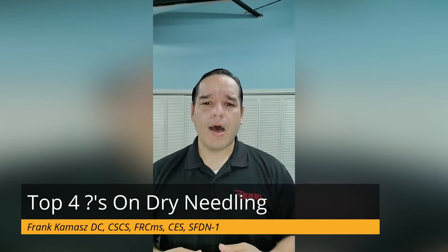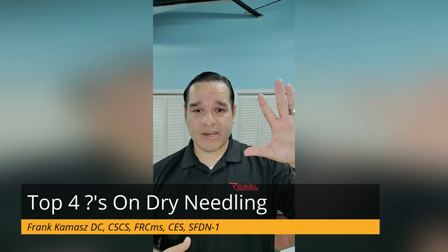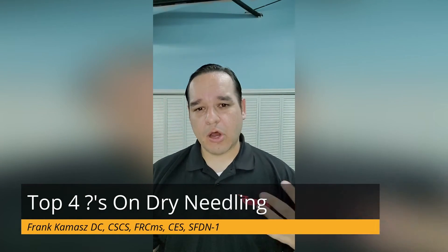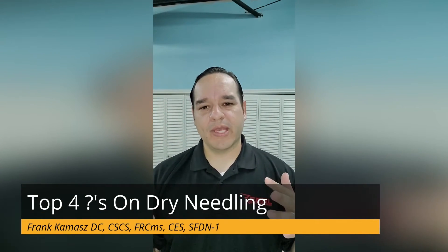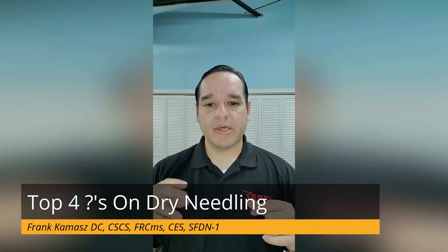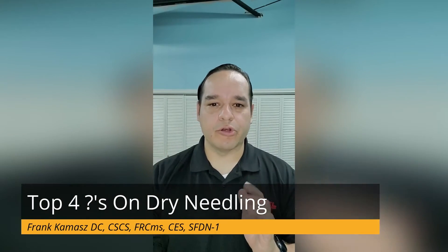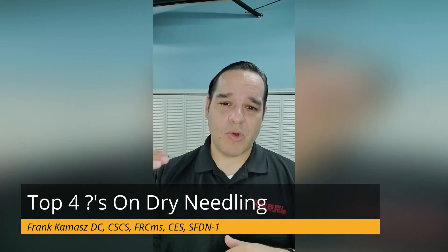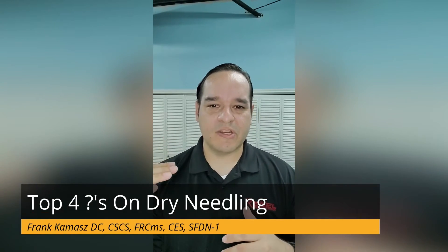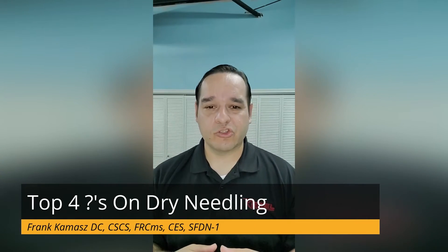Question three: how is dry needling different than acupuncture? Acupuncture is Eastern medicine; dry needling is Western medicine. Clinically, there's always a lot of overlap in the tools we use as clinicians to help people get better and feel better. But the thought process behind it is where we differentiate, where we diverge. With dry needling being Western medicine, we're thinking about lines of stress and how muscles and soft tissues interact across the joints and with each other, creating stress or pain.